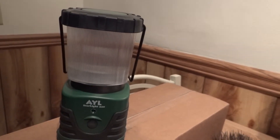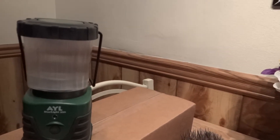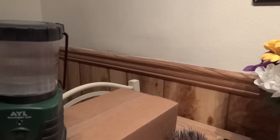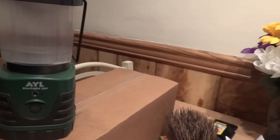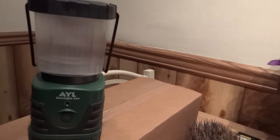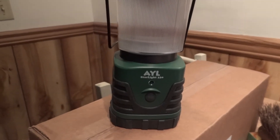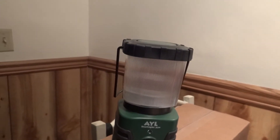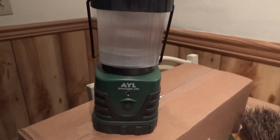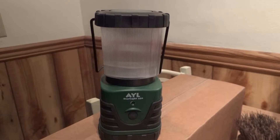Thank you for choosing the AYL Starlight 330, Best LED Lantern in the Industry. It has a little quick start guide in the box. It's for camping, hiking, fishing, and indoor emergency use. It's got instructions for batteries — install 3D-sized batteries.